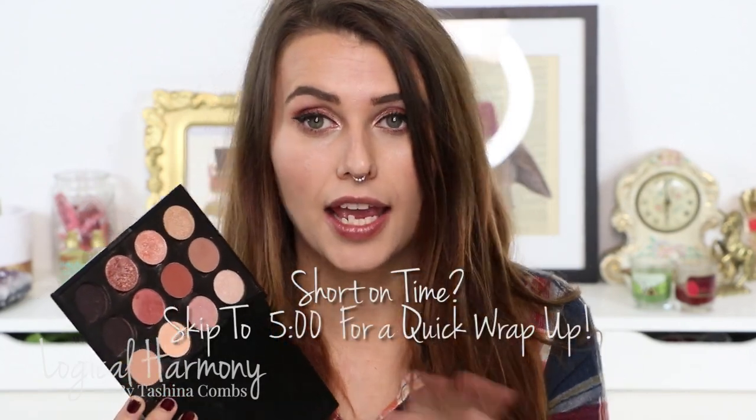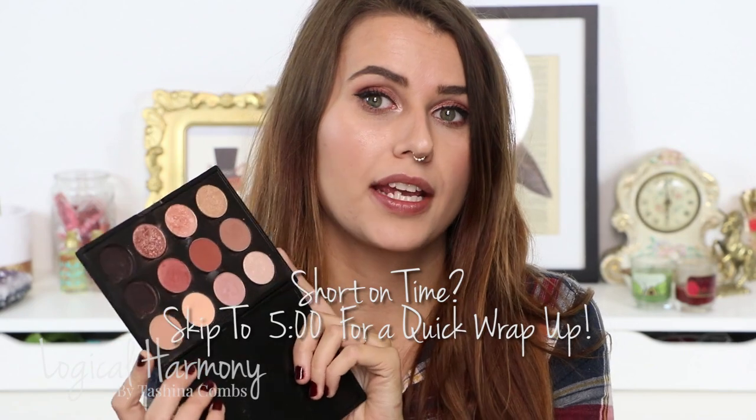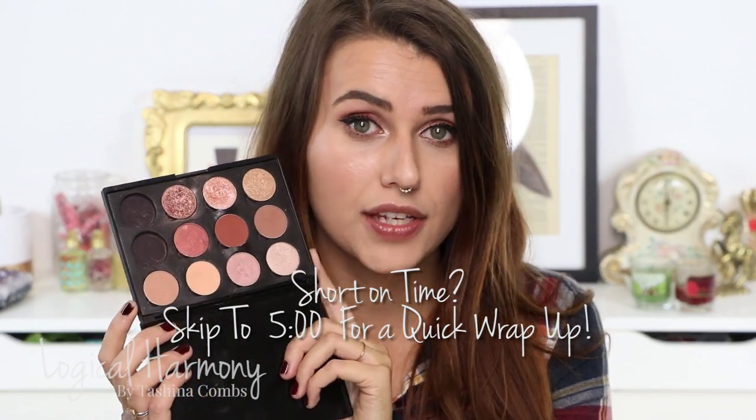I did show this palette in that video and quite a few people asked me to talk about the shades in here and to show swatches of them, so that's what I'm going to be doing today. Of course, because this is Logical Harmony, all the shades in this palette are vegan. I have a full list of all the vegan products from Makeup Geek on Logical Harmony, so I'll make sure to link to that post down below.